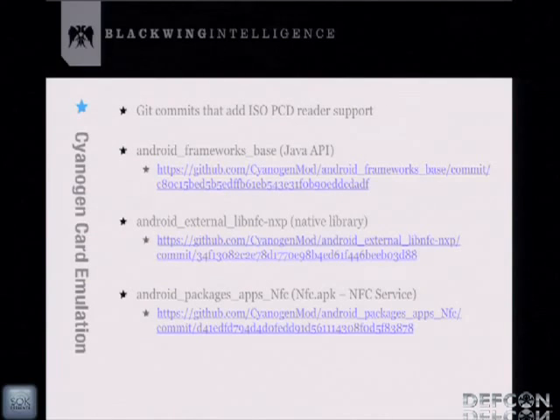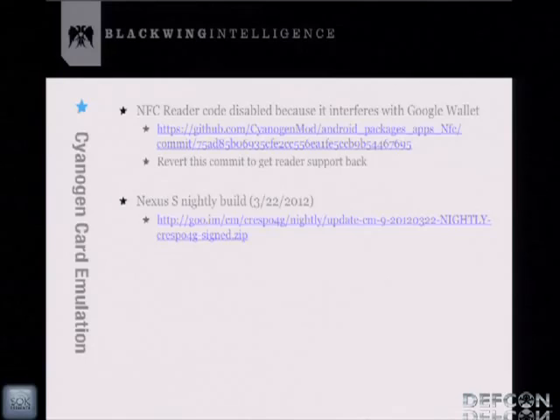For those familiar with NFC card emulation, here are the actual code commits Doug submitted: the first is the Java API frameworks.jar, the second is in the native C library — mostly libNFC contributed by NXP — and the third is NFC.apk, the NFC service. If you want the latest CyanogenMod code and are willing to build a custom ROM, you can revert that last commit and recompile to get ISO PCDA tag support. If you're not willing to compile your own ROM, check the goo.im site — it's a repository for old nightly builds of CyanogenMod, including for the Nexus S.